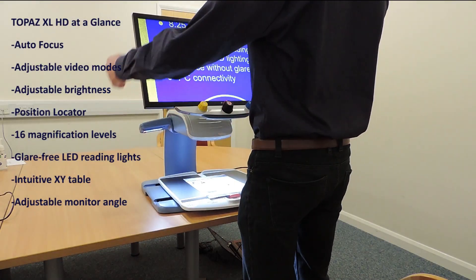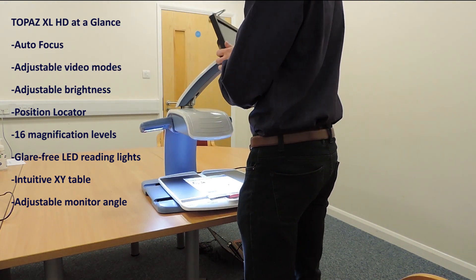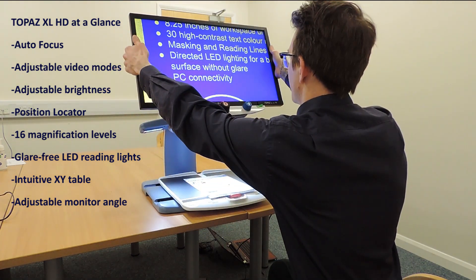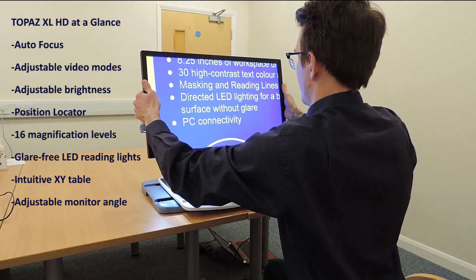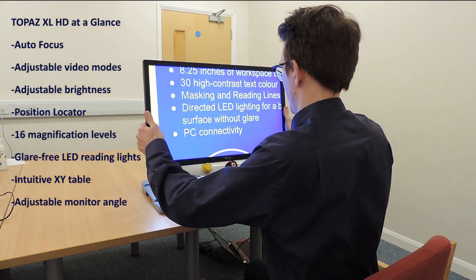With simple to use controls you can make quick magnification, colour and brightness adjustments to best suit your vision needs. The HD camera produces a clear picture with sharp images and crisp text.